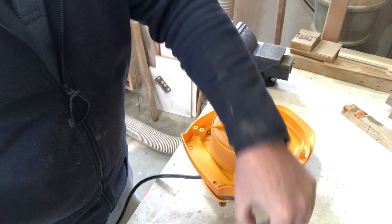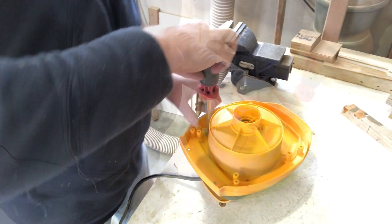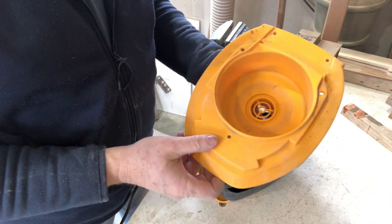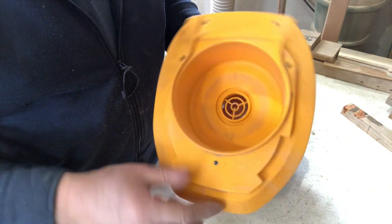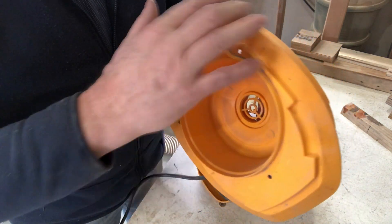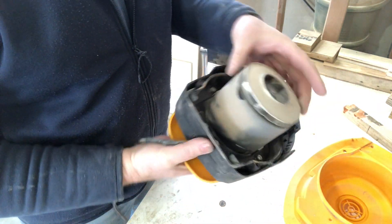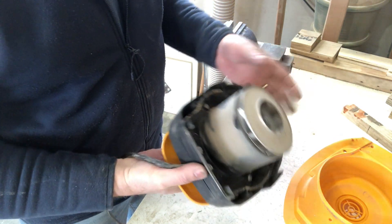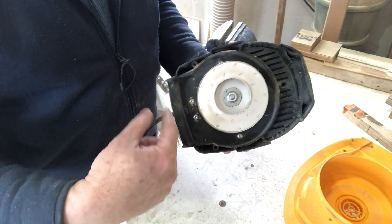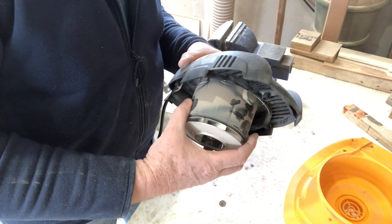By the way it is unplugged. Surprisingly clean in there — maybe that's because I was blowing it out. But I'll take this out again, clean that off, blow that out. It looks like that's just the impeller underneath there. A little bit of dust in here, so I'm going to go blow that out as well, then I think I'll just leave that as is.